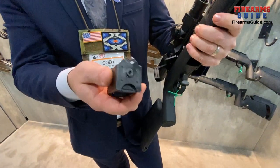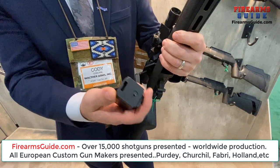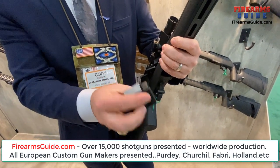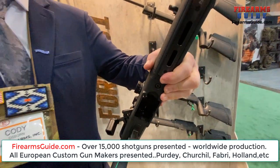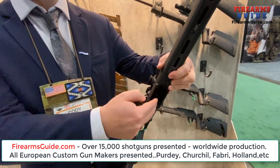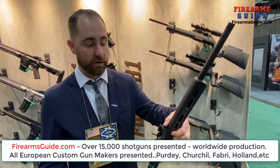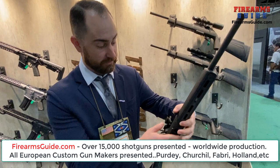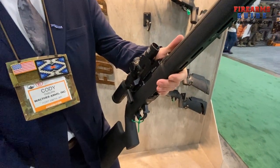These are Ruger 10/22 mags — it actually accepts them. There's an adapter piece that comes in the box with the gun to make it work with 22LR, because the magwell is cut out for 22 Magnum. The Ruger 10/22 Magnum magazines will also fit, so now you can operate both calibers on the same platform.